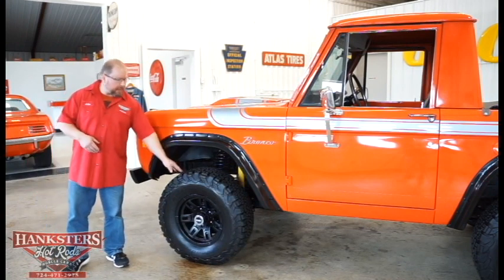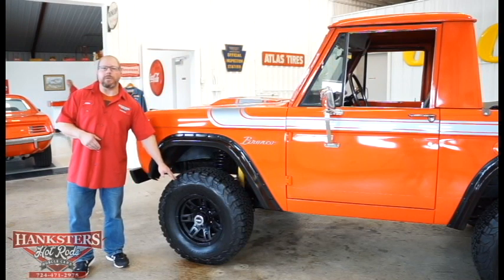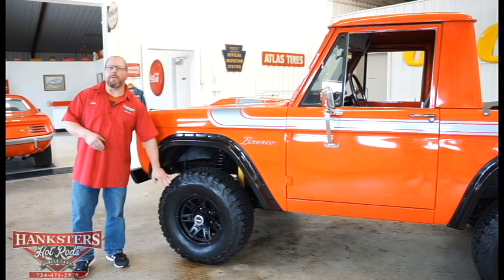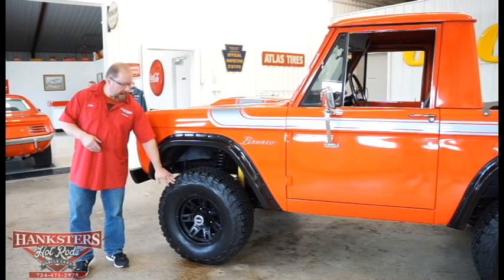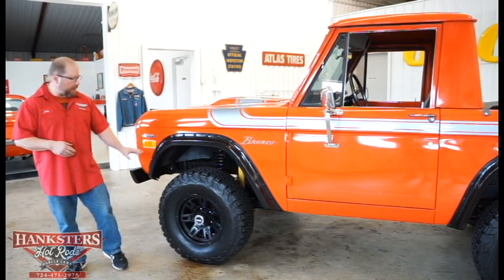That kind of transitions you down to these tires and wheels that they have on here. These are 15-inch wheels, Mickey Thompson's — they call these the Sidebiter wheel — and they're actually a black satin finish on here, so a real nice looking wheel for this particular vehicle.